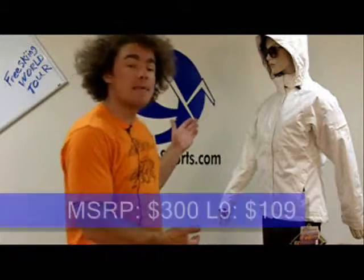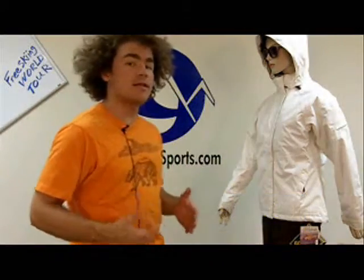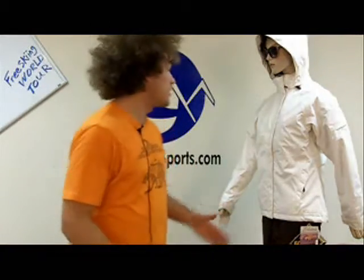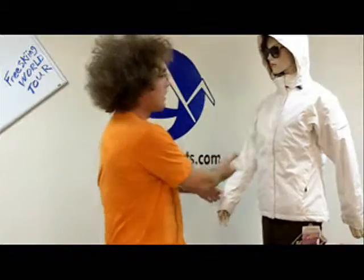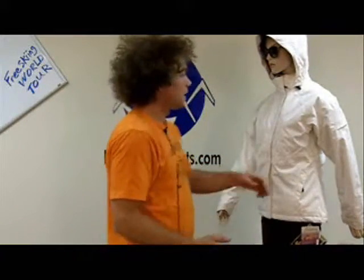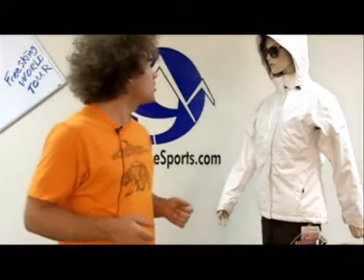Hi, I'm Chuck with Level9Sports.com and I have Sylvia here in the Madison Insulated Parka. This is an insulated, style-oriented parka. You can see it's got some nice lines going through it, the flap on the zipper here. It's got all your options including pit zips. It's definitely cool looking with somewhat of a twill kind of finish.